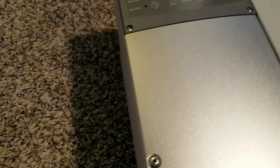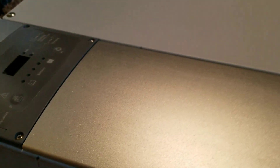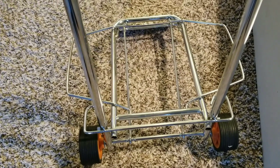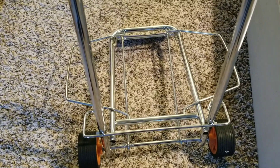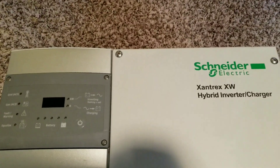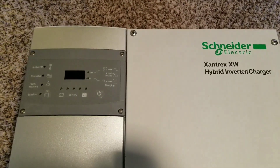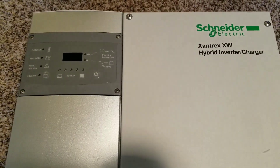Before going through that, I just want to show you guys what happened — there's a scratch right there from the delivery guy who put a scratch on the machine. I think they dropped the box. Trust me folks, this thing is really heavy. I had to use a dolly to move it into the living room so I could do this video. I'm still looking for ideas on how to mount this thing because it's super heavy.